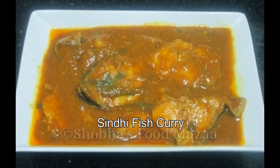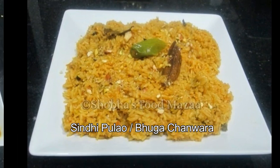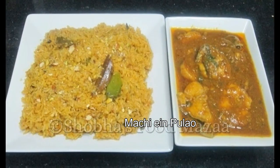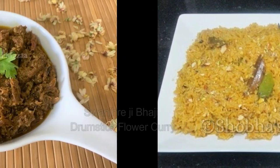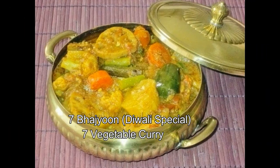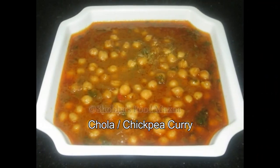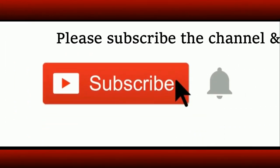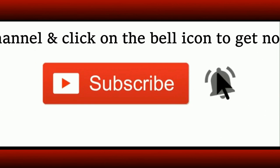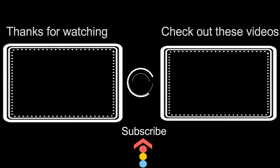Here are some of the yummy veg and non-veg dishes that are made with this onion paste. The recipes are available on my website - I'm sharing the links below in the description box, you can check them out. Very soon I shall be making the videos and uploading them, so until then you can check them out at the website. Do subscribe to the channel if you have not done so, and press the bell icon to get notifications of my new videos. Also check out these other videos in case you have missed them - thank you!